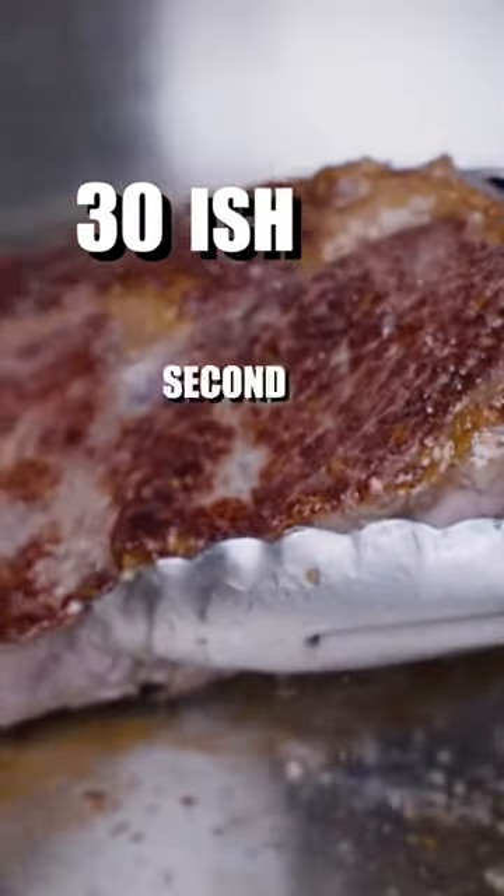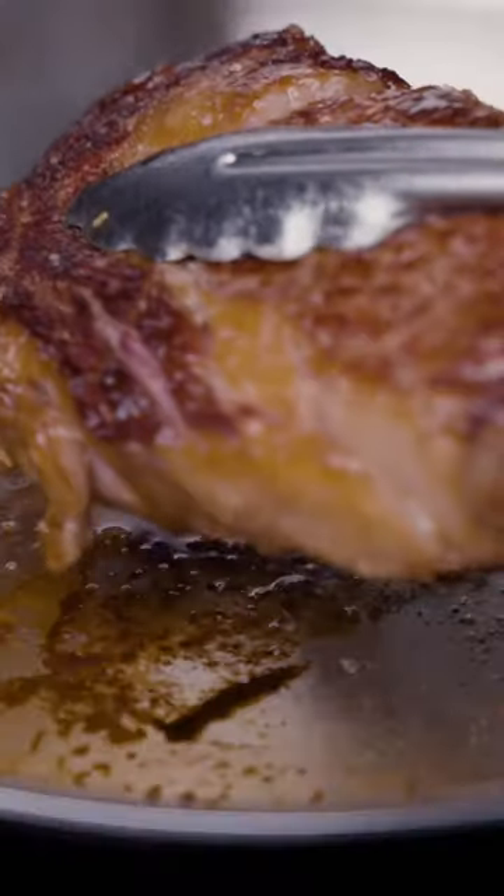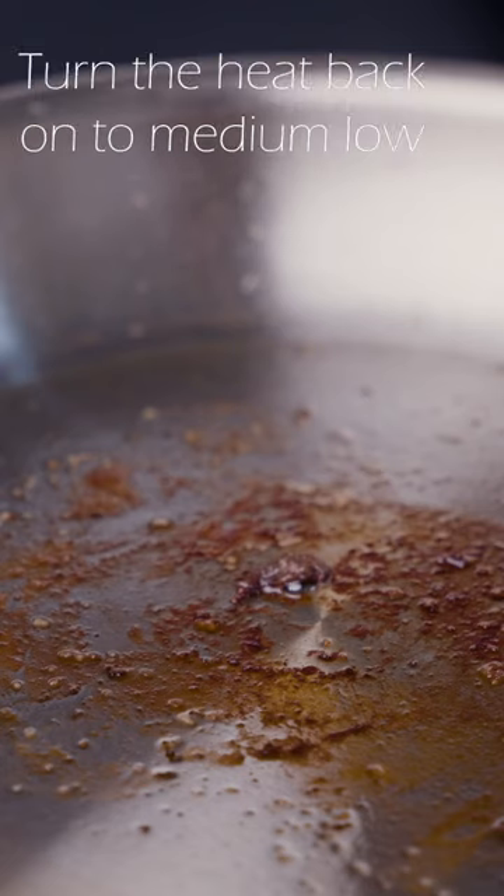What's better than a perfectly seared steak? A perfectly seared steak smothered in pan sauce. We're going to let it rest until we're done with the sauce. Heat off — just get rid of the oil and the water, and we've allowed the pan to cool for a little bit.